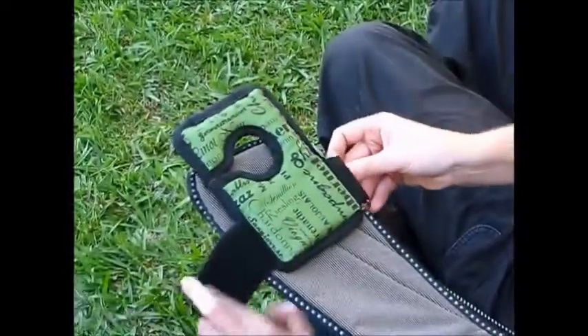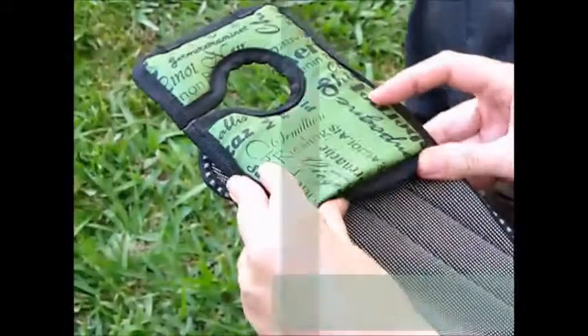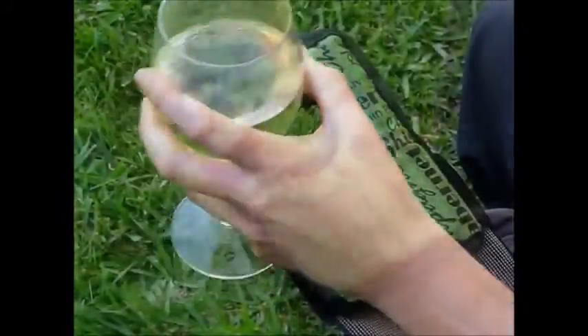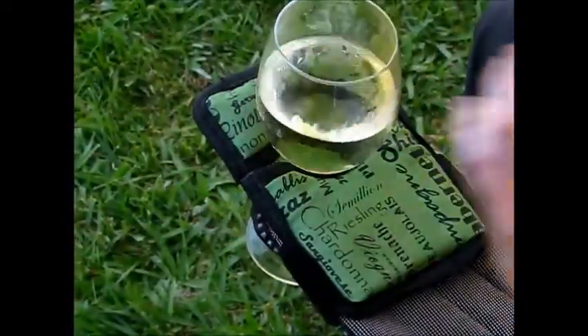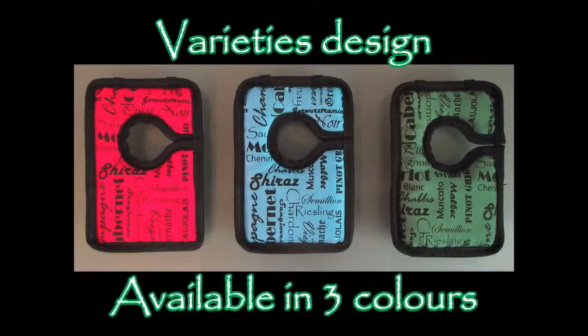It's also ambidextrous. We designed it from the start to be completely reversible, so you can decide what's comfortable for you. It's padded for comfort, weather and stain resistant, and available in our exclusive varieties design in three great colours.